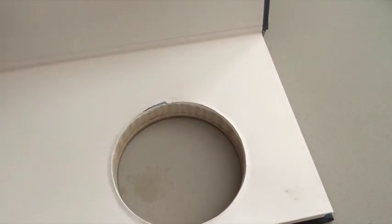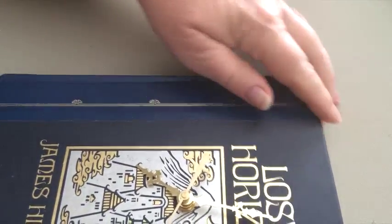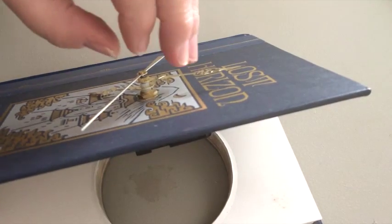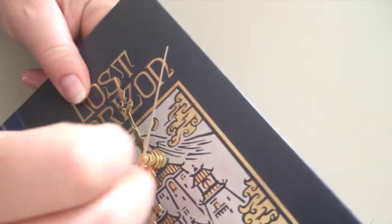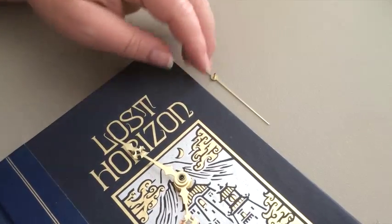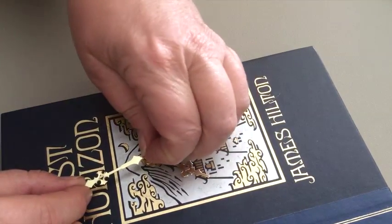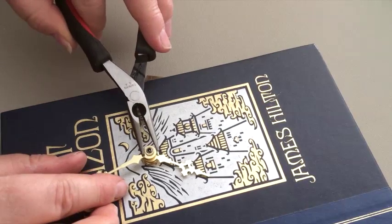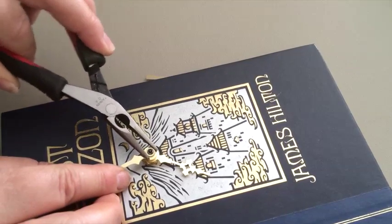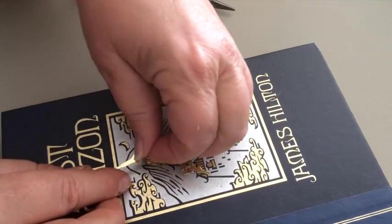First, take out the battery, then remove the second hand by simply pulling it outward. Then unscrew, while holding the hand, this little nut here. If you have trouble, you can take some pliers to just start it, and then you can do the rest of it with your fingers.